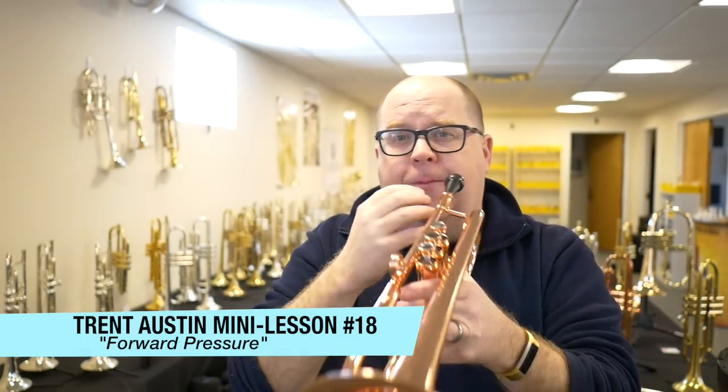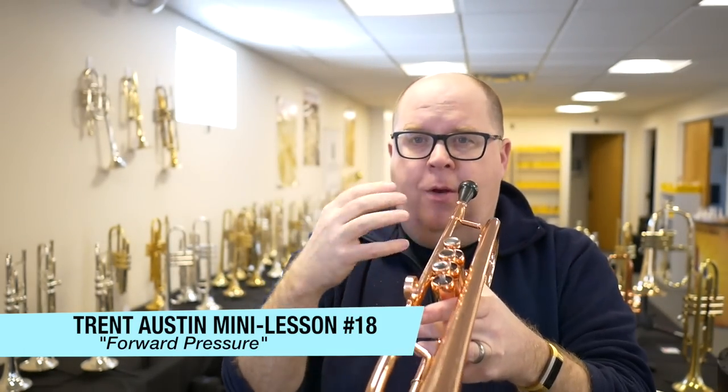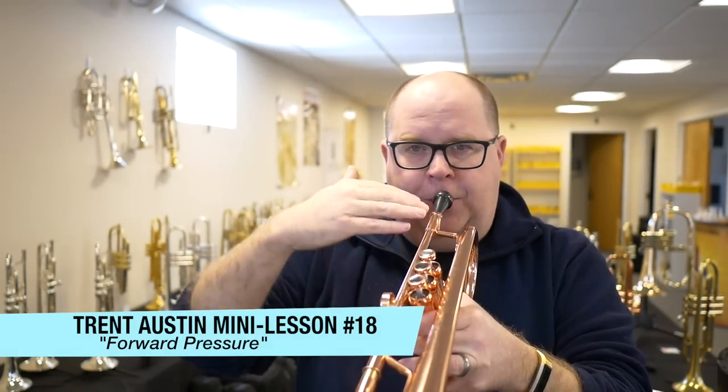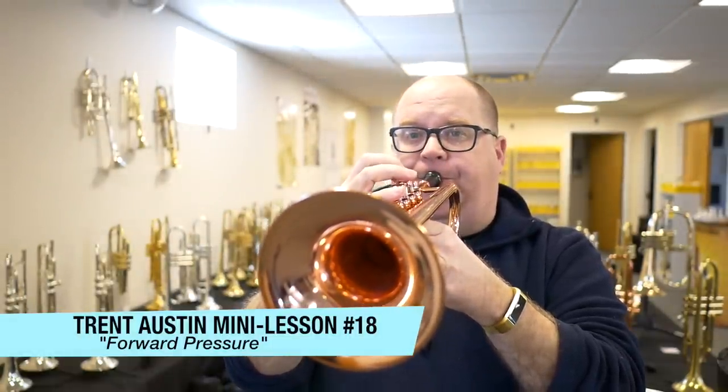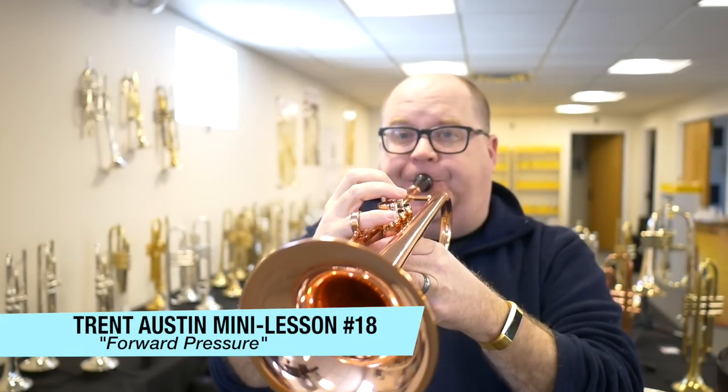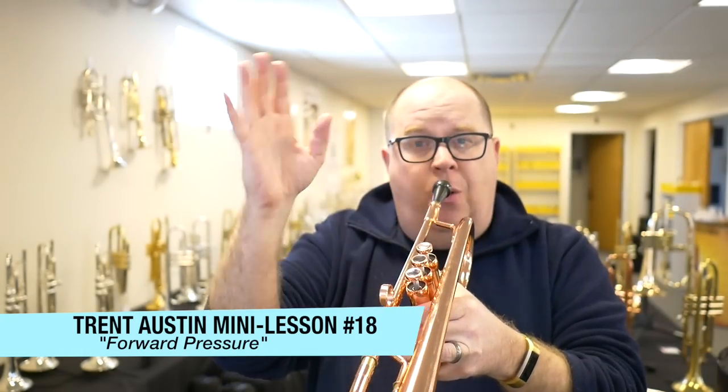You keep the horn on your chops the whole time. You breathe through the nose. You really push your range up until you're going as high as you can, and you go until failure.